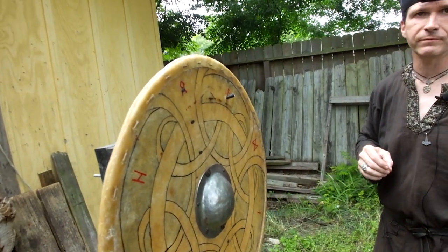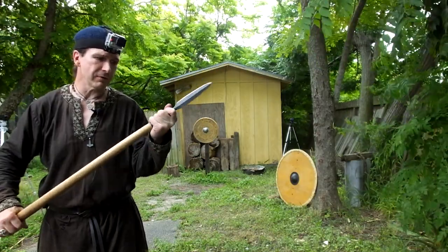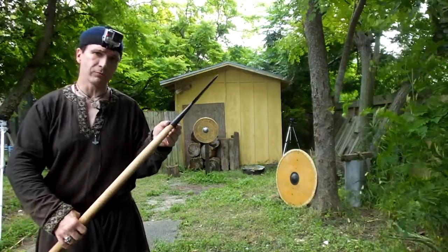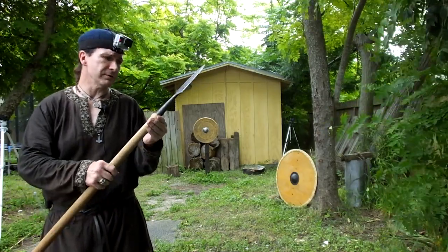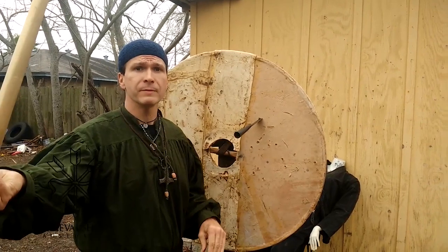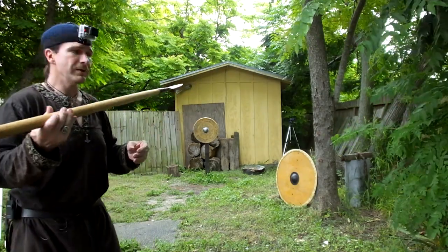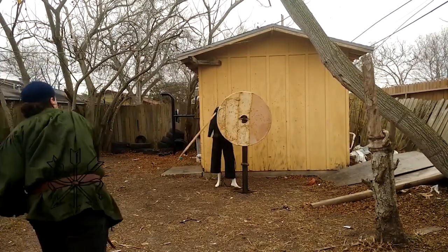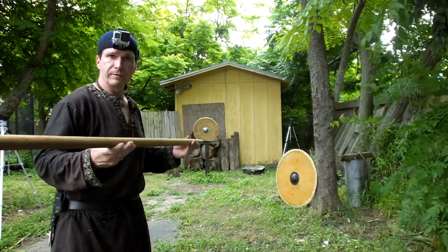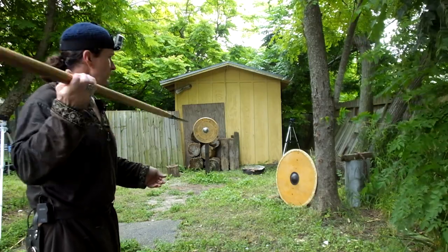Next we'll test an actual javelin or thrown spear. This is a small Viking spearhead with no rivet — used as a javelin. Like in the saga of Grettir the Strong, when you throw it the head detaches so the spear cannot be thrown back. We proved that worked in a previous video. We've also proven many times that the thrown spear has more power than an actual two-handed spear thrust. We tested on the Goxted replica shield and we're going to do it on this shield now.